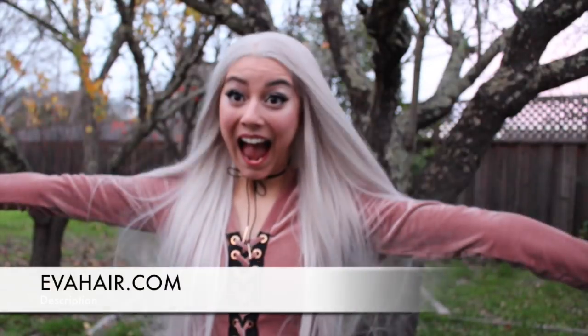Overall, the synthetic shininess was minimal except with flash photography it looked a little bit shiny. But overall I would rate this an 8 out of 10 and definitely recommend avahair.com.